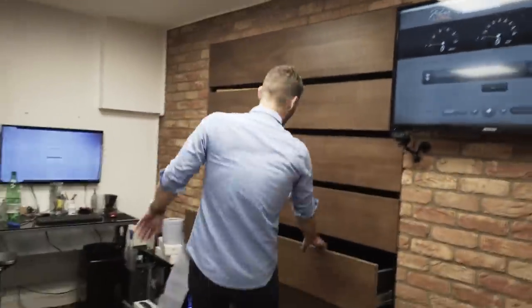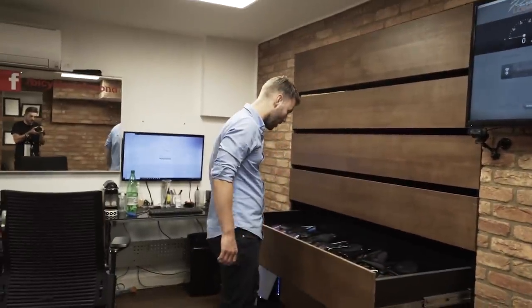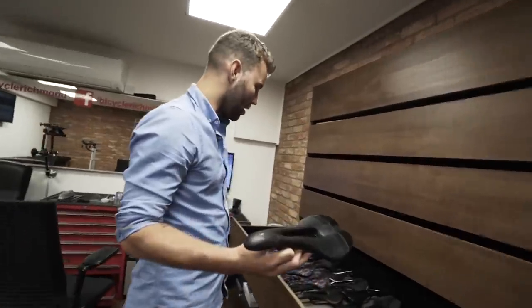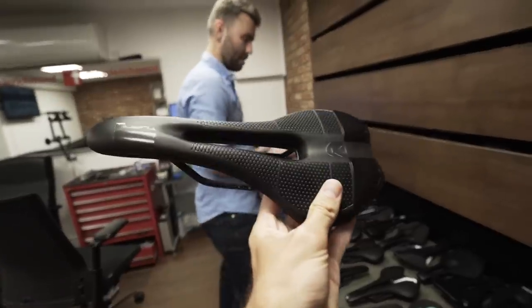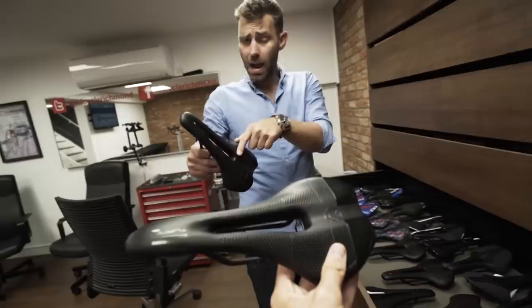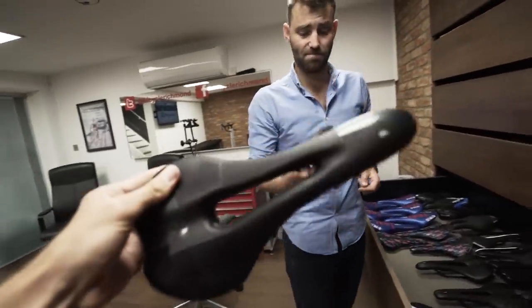We're selling quite a lot of Pro saddles. They are essentially very similar to certain other brands — the Pro Turnix is very similar to the Specialized Roubaix/Roman, and the Griffin is very similar to the Toupe. I've actually put one of these on my Open and I've had Toupes on all of my bikes — can't tell the difference.